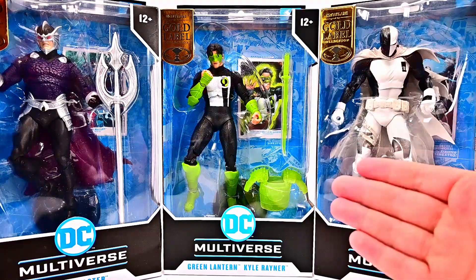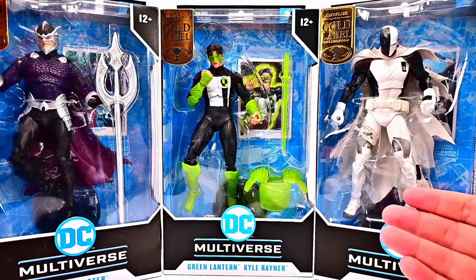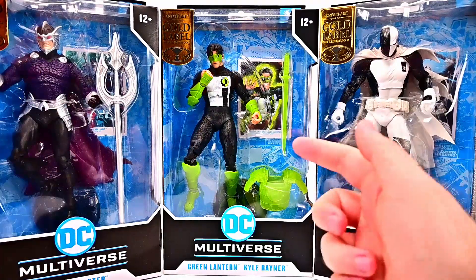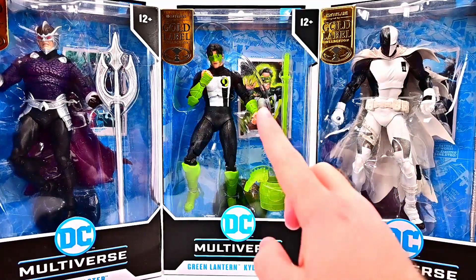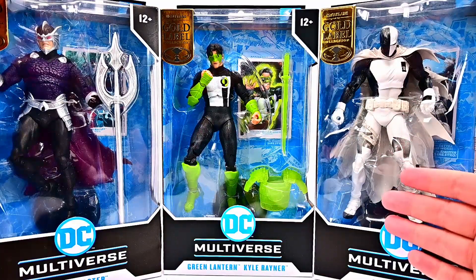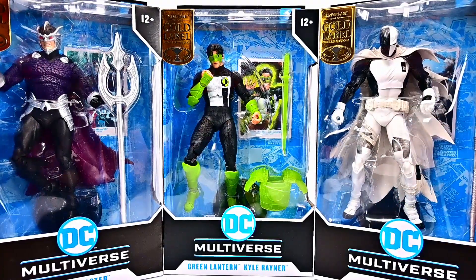Welcome back to the Awesome Show! Today we're looking at the McFarlane Toys DC Multiverse Gold Label figures, but this time the Target exclusive versions. In this wave we've got Ocean Master, who looks awesome as a villain to go along with Aquaman, Kyle Rayner Green Lantern in a different version we'll compare, and Deathstroke from Project Defiance. All three look really awesome with neat designs.